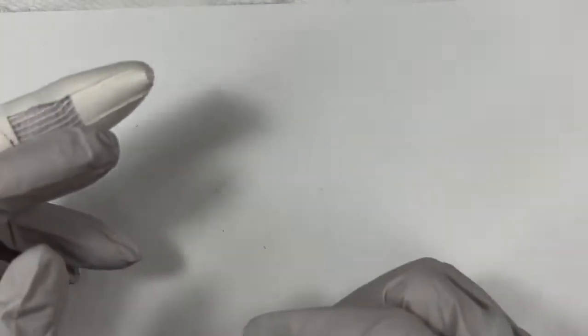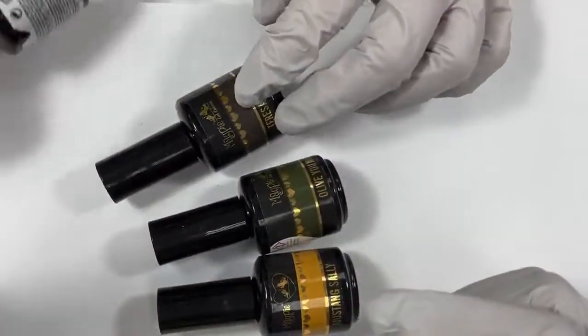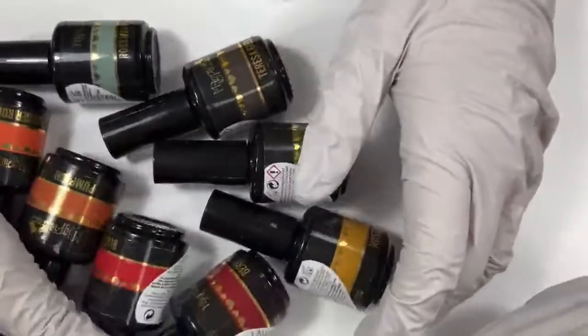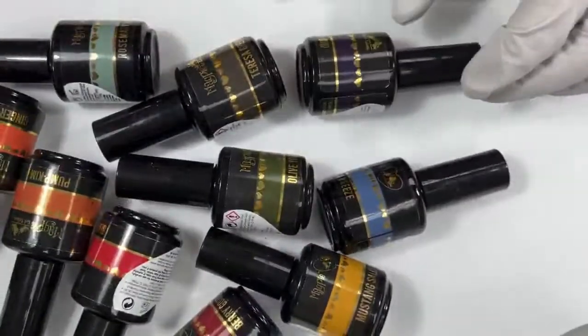That rounds out all of the swatches we have for you. All of these products are available at magpiebeautyusa.com or you can shop on the Magpie USA app. There is a sale happening through the end of tonight on all of the Halloween collection — save 10%. You can let us know if you have any questions or need color suggestions. We're happy to help in any way.